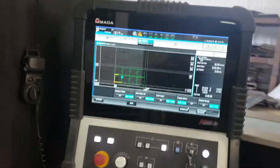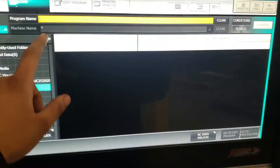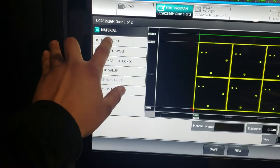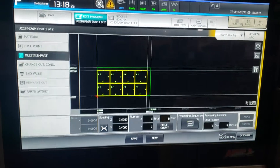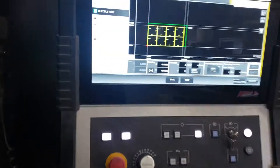The control is all digital, touch screen. You pretty much do the same thing — you load your file program after you load it. You can edit, and it has new features like a base point. You can add multiple parts so you can add and nest your own parts. It has a lot of cool features. It also has a nozzle exchanger right there so you can change your own nozzles with the push of a button.